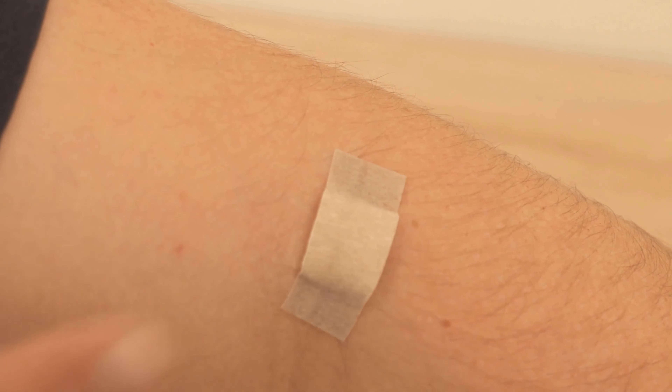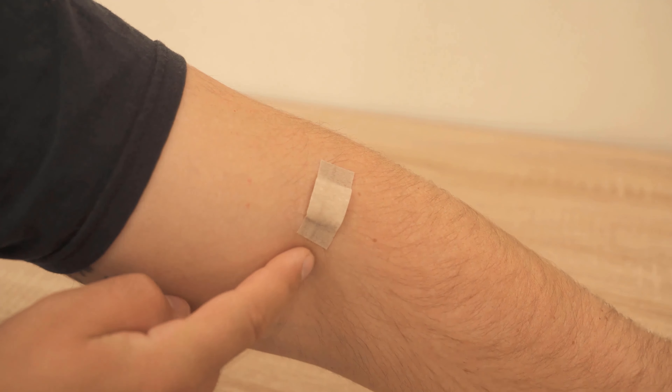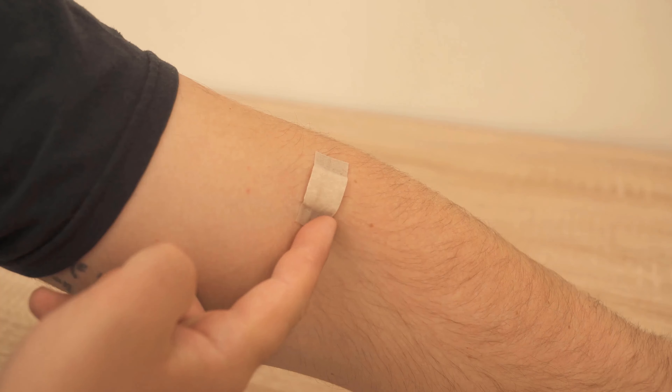Because you certainly know this — you want to pull off a plaster, but it hurts when you take it off, especially if there is hair underneath.